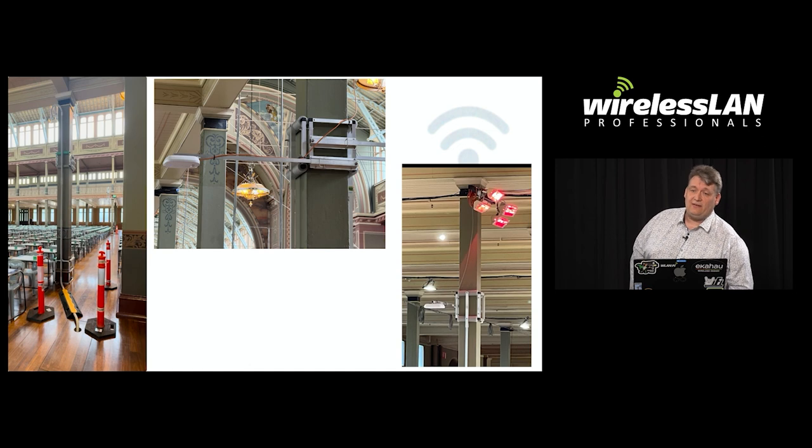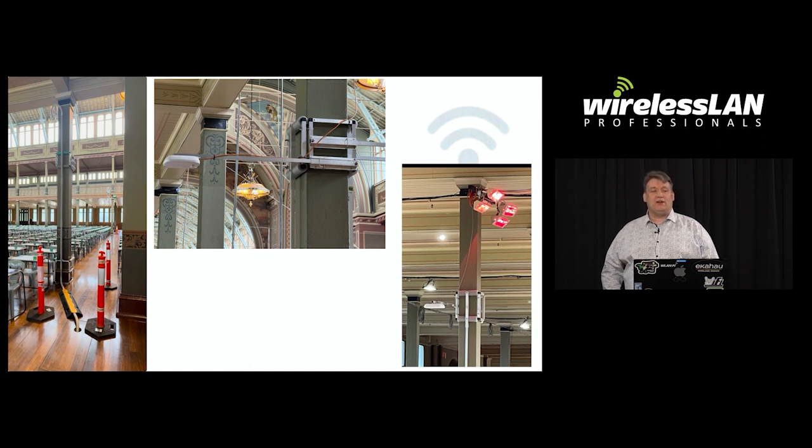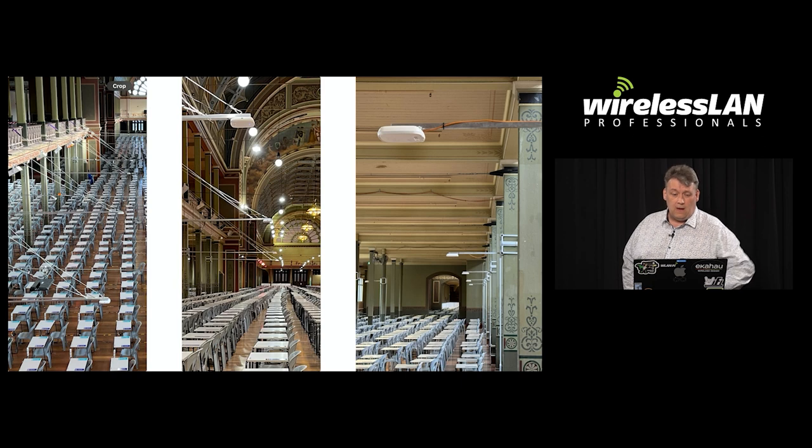This building is also heritage-listed and we're not allowed to even scratch the paint. So three months before the exams we had special brackets made up that go around the poles. And you always need to be ready for left-field things — like when they installed heaters directly above the access points.